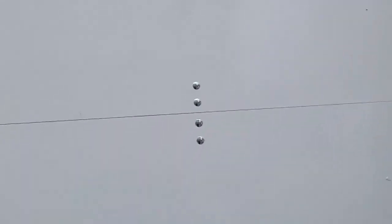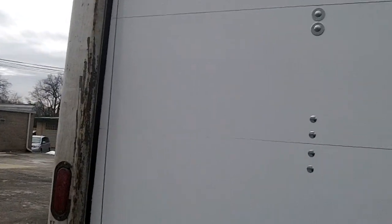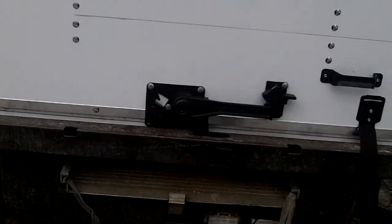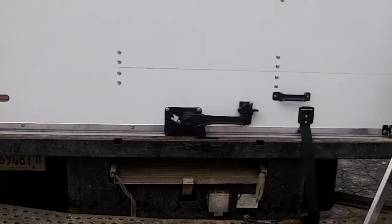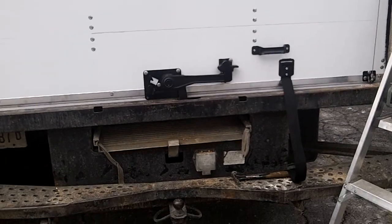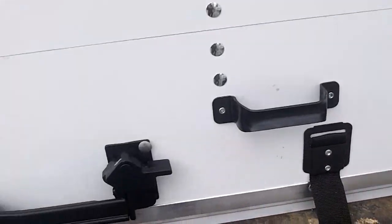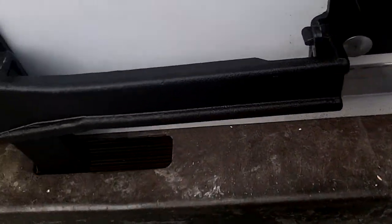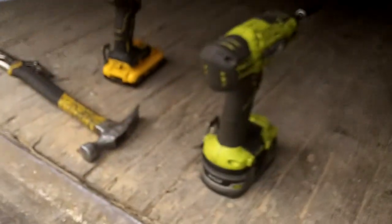Got a couple paw prints here — we'll get off of there. This is a smaller one than we're used to. This is only a five section. We're basically used to like six sections and above, but all new panels, hardware, cables. Okay, get the keeper up. It's hard to do here — one hand on the camera. Well, there's our tools.